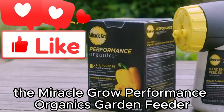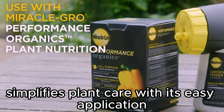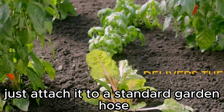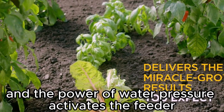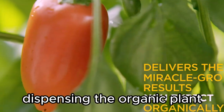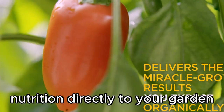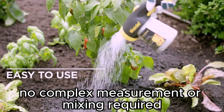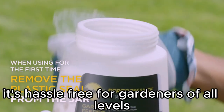The Miracle-Gro Performance Organics Garden Feeder simplifies plant care with its easy application. Just attach it to a standard garden hose, and the power of water pressure activates the feeder, dispensing the organic plant nutrition directly to your garden. No complex measurements or mixing required — it's hassle-free for gardeners of all levels.